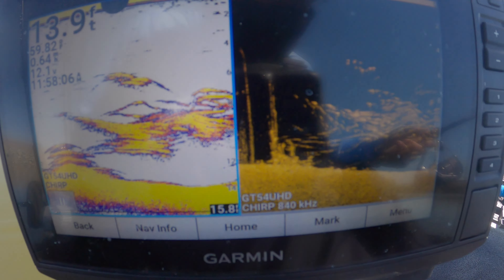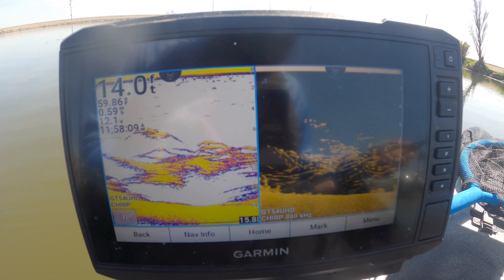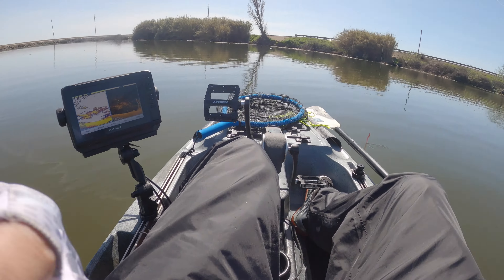It doesn't look like bushes to me — that looks like a big school of fish. But I could be wrong, it could just be the delta grass.